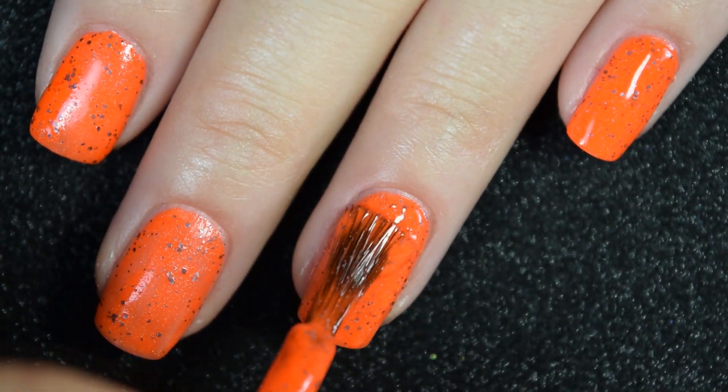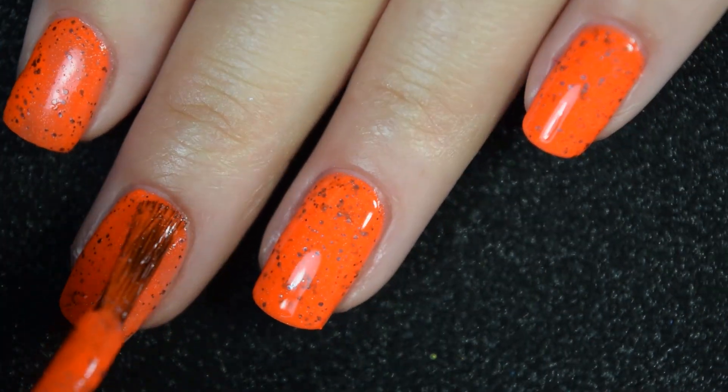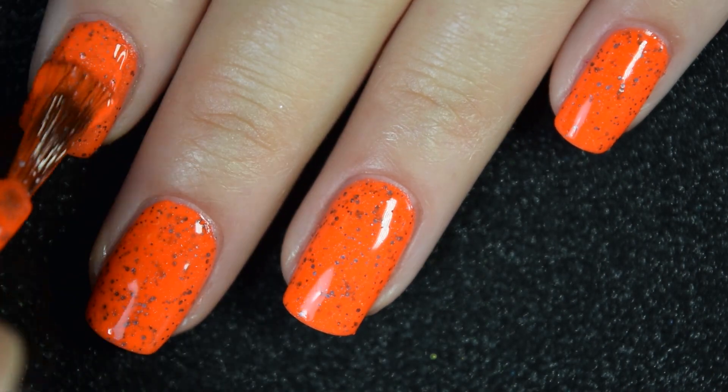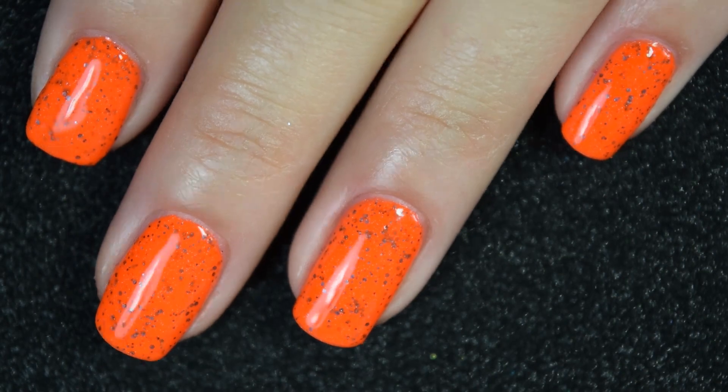Here's our second coat. It is completely opaque in two coats. My camera is hiding those glitters because it's so neon, but you'll see those in the photo. It will dry a little bit textured and be the slightest bit difficult to remove, so there is two coats.